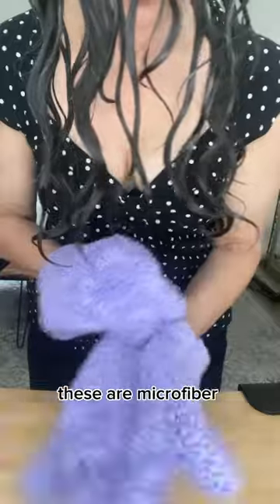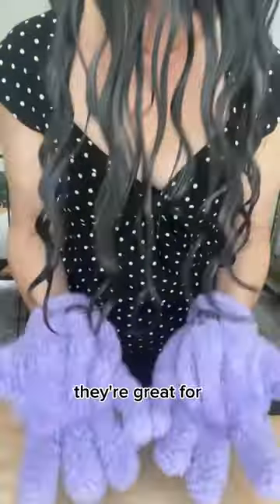Then I'm taking these microfiber gloves from Curl Keeper — they're great for removing excess water without causing frizz. I'm just getting out any excess water still remaining to help speed drying time. You don't want to use a regular towel because it's going to cause frizz. You can also use a microfiber towel or a t-shirt — just avoid a regular towel.